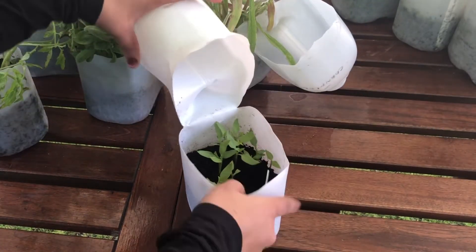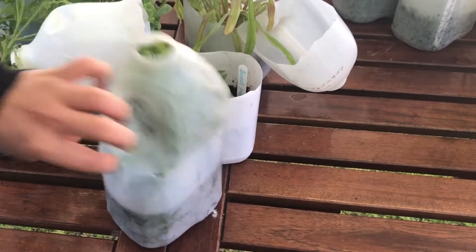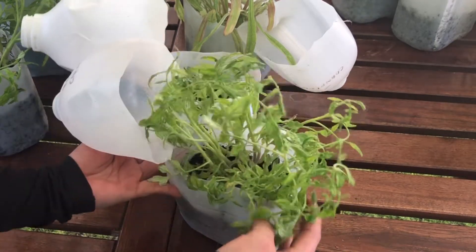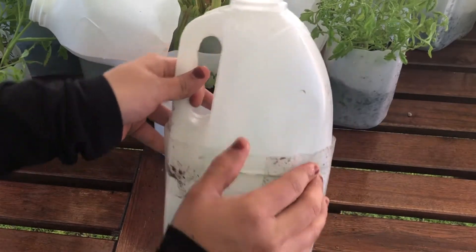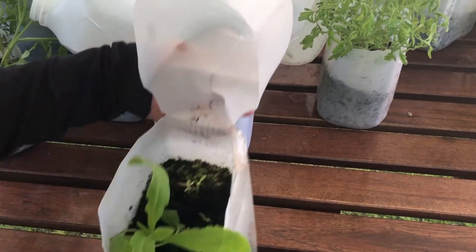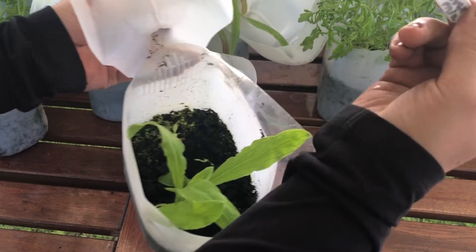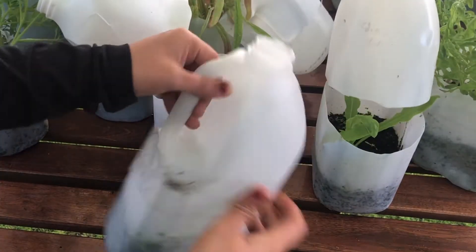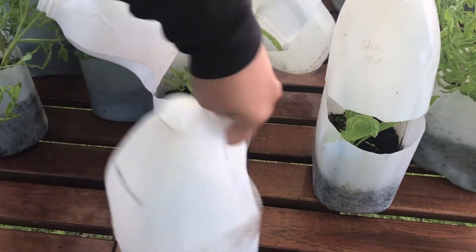We'll have to wait and see if the grocery store peppers produce any fruit at all. These ones are cherry falls — cherry tomatoes — with very great germination. Almost every seed has come up and the plants are looking really healthy with nice thick stems. I'm going to separate them and plant them individually, so we have lots of plants here. And this one has strawflower forever mix — very sad germination rate. Only one plant looks viable; I don't see any energy in the other tiny seedlings.